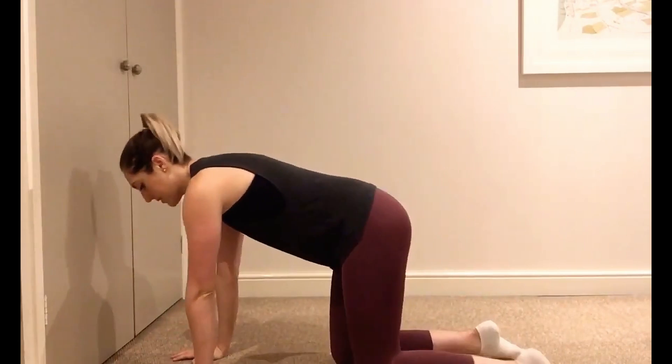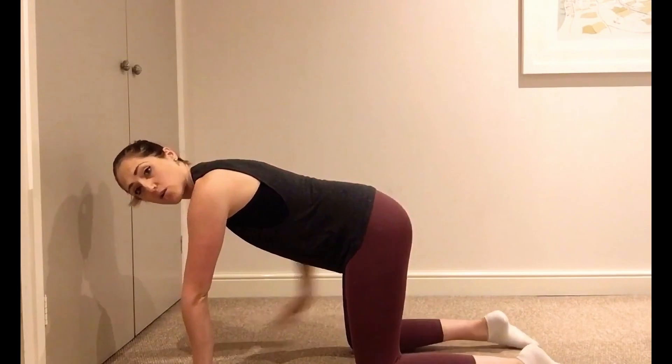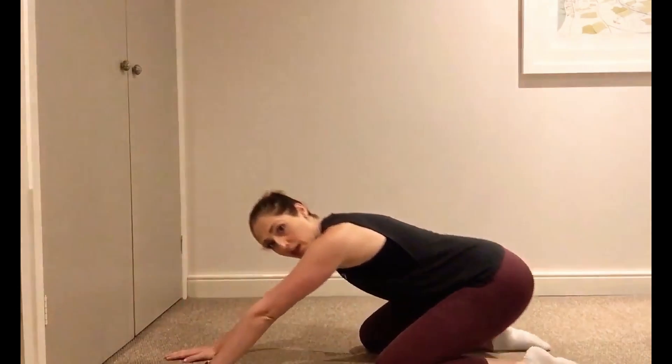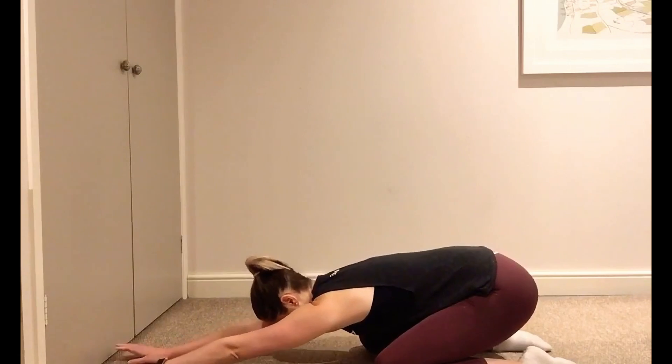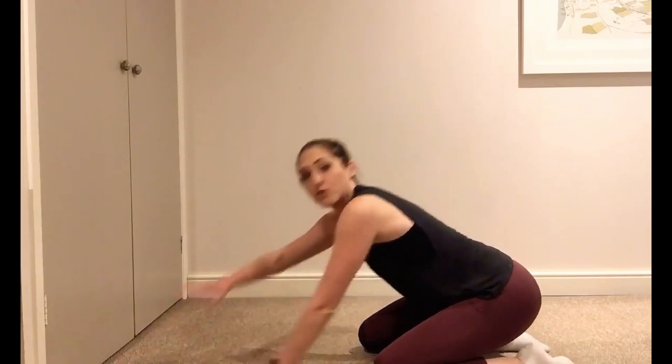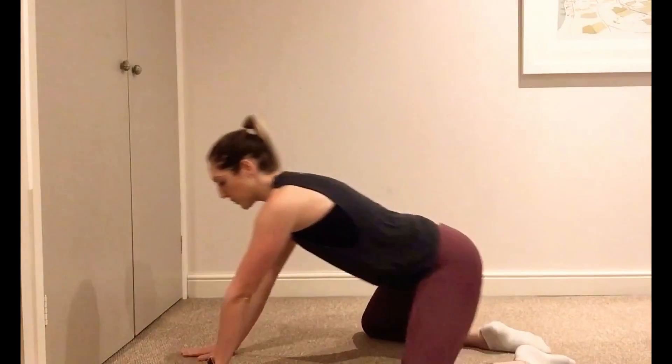So the first one is what we call child's pose. In this position, on your hands and knees, you're then going to drop your backside down towards your heels. As you do this, you're going to reach the arms forward as far as you can, and you're going to feel a really nice stretch going all the way up the back. You can take the knees a little bit wider, out to about 45 degrees.